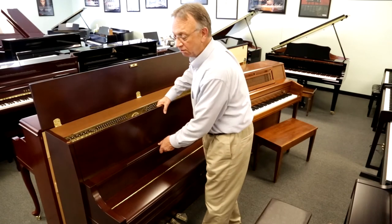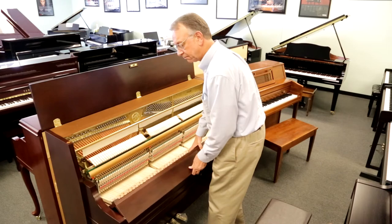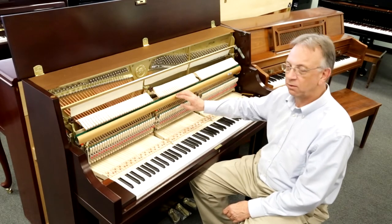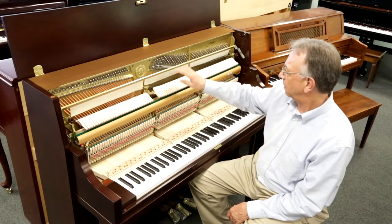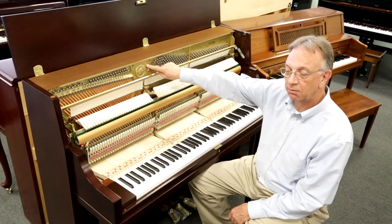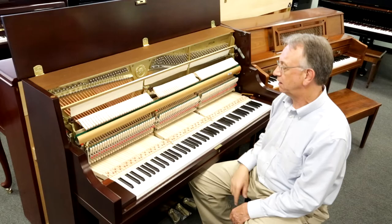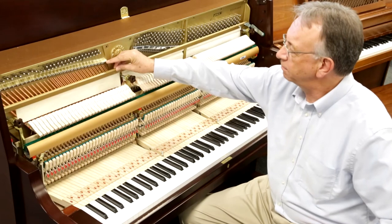So let's take a look under the hood. Inside we find many of the same components that you find in Yamaha's finest grand pianos: the aluminum action rail, spruce keys with hardwood buttons, the V-Pro plate which is a Yamaha exclusive design, cut thread tuning pins, 14-pound weight of the hammer assembly, and the bass strings are wound with pure copper wrappings.